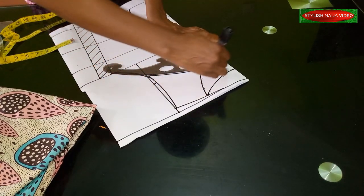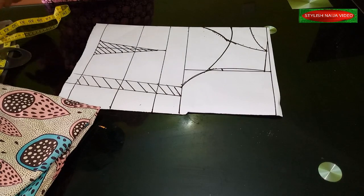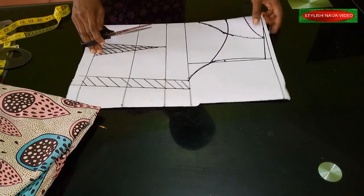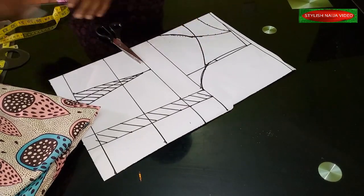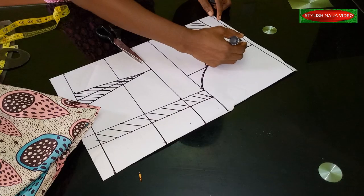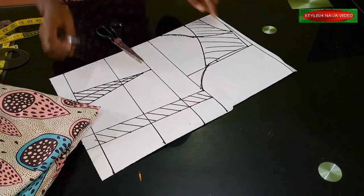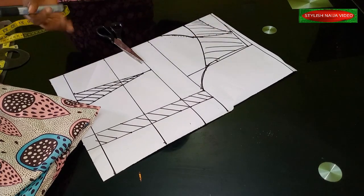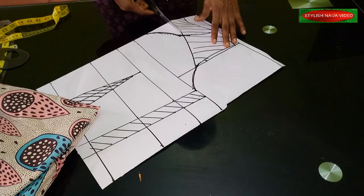Now let's cut out and see what we have. First thing, you cut out the yoke — I'm going to shade it so you know what we're doing. Note: when cutting out the yoke, this neckline point you are not going to cut here. We are just using it as a guide to achieve our sweetheart neckline. So you cut out the yoke like this.